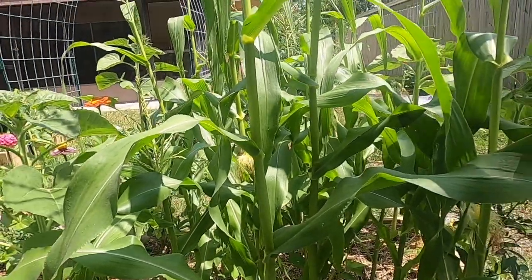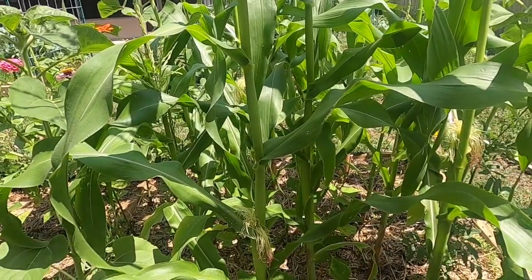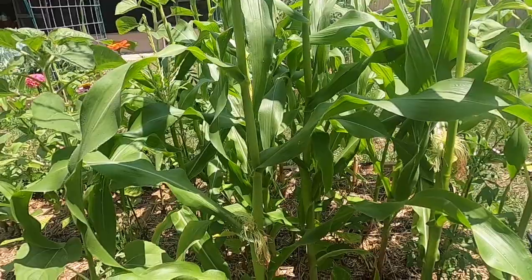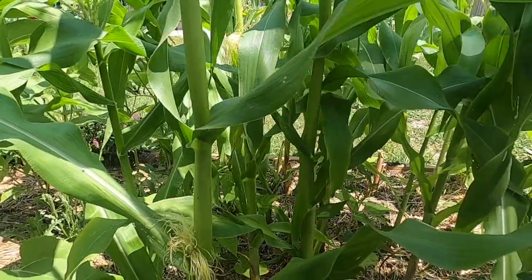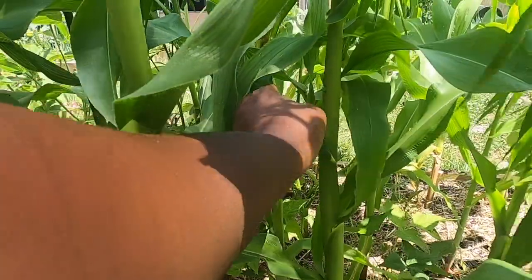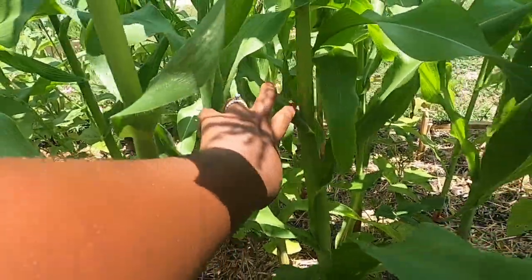Sometimes I'm going to play little games in my videos, so this is my first little game with you guys. My answer is — looking at it — I'm going to say leaf number three. So this is one, two, three. I'm going to say leaf number three.